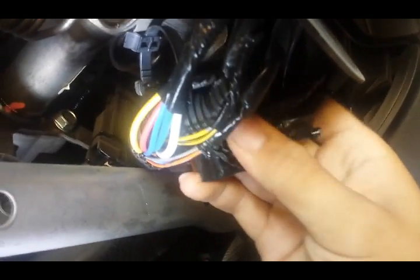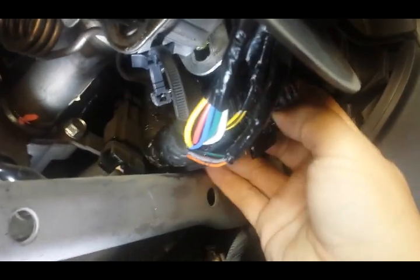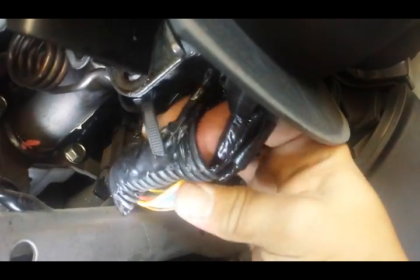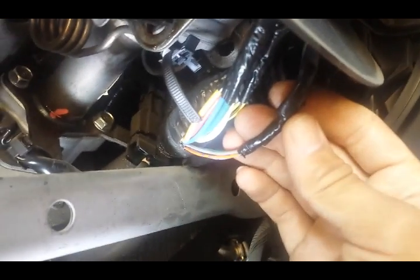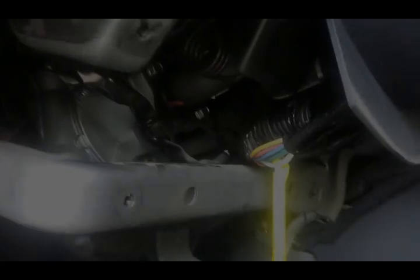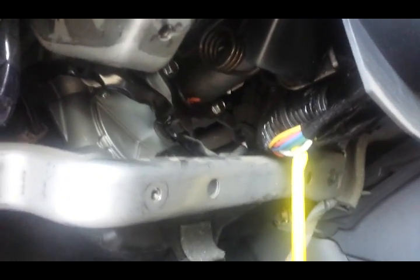Once you get it open, you can see something like this — we see our thick gauge wires right away, which is more than likely what we're going to be looking for. This is in case you don't have a database or any type of schematic and you're not sure what to tag — this is how you would be searching for these wires. Now we're going to get our tester and tag this white wire.